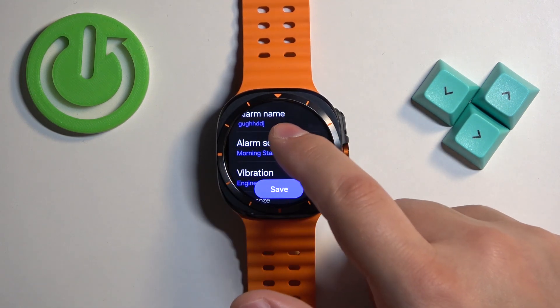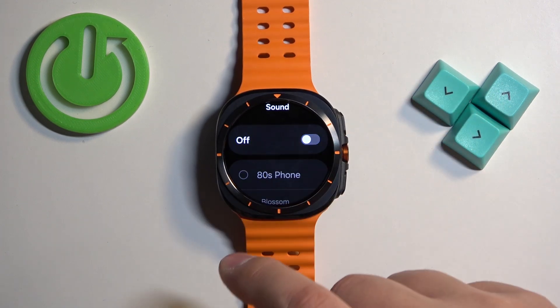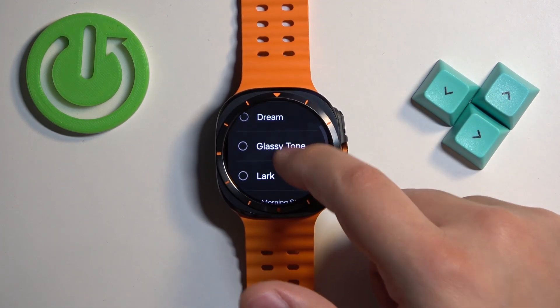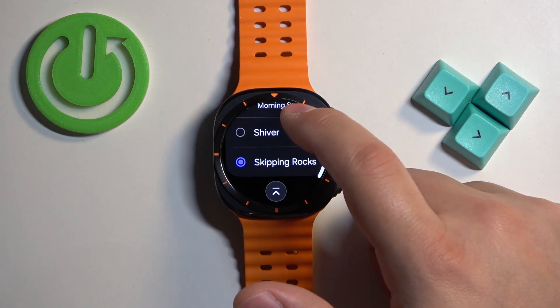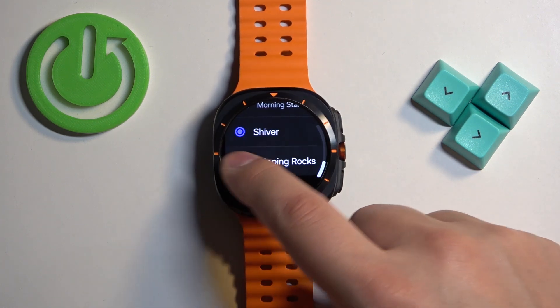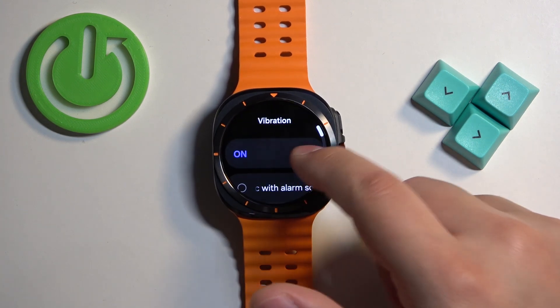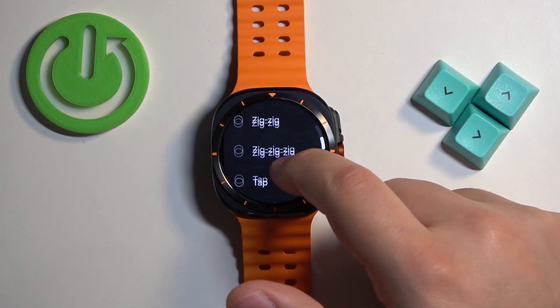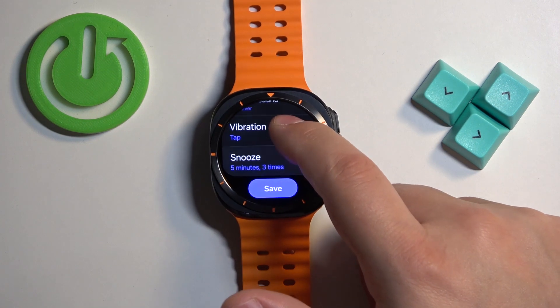Then we have the alarm sound. You can tap on it and first of all, you can enable or disable the sound. But if you enable it, you can select the sound of the alarm from the list. Next we have the vibration. Again, you can enable or disable it and also you can select the type of vibration. Once you're done, you can swipe right.